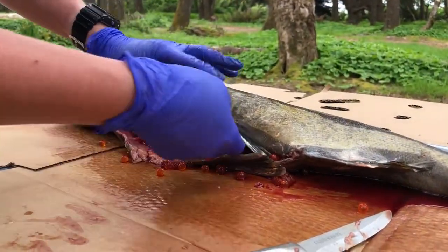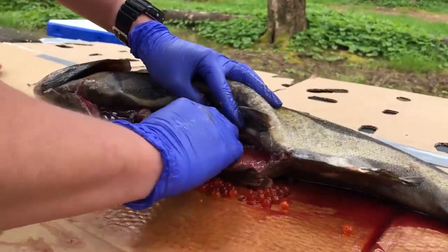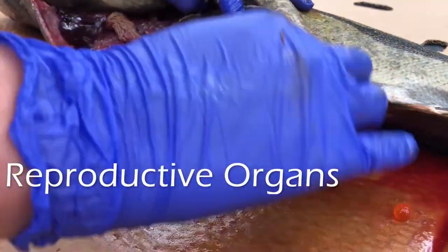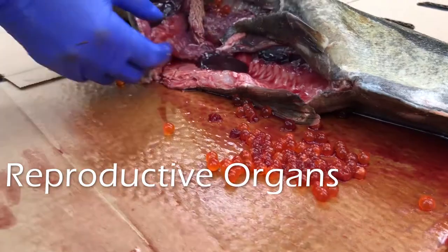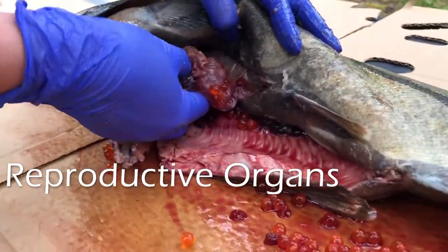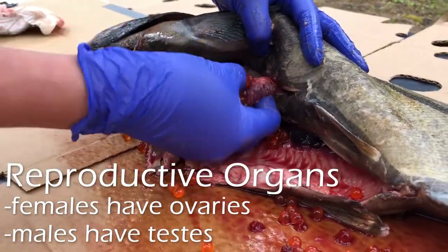I have cut open my fish, and right off the bat I can see that my fish is a female. We've got all these eggs that have spilled out of her, and we can see she's got these egg sacks right here. These are the ovaries in the female fish.